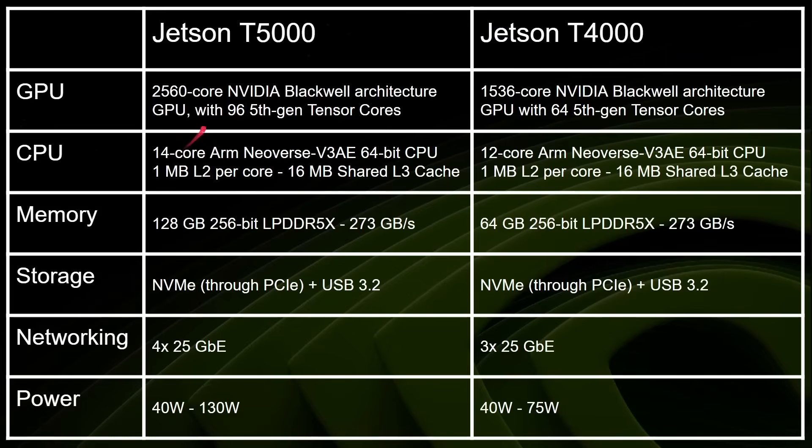The T5000 has 2560 NVIDIA CUDA cores for the Blackwell architecture — the same as the RTX 50 line — whereas the T4000 has fewer CUDA cores. You've got 14 ARM Neoverse V3 cores; ARM Neoverse is the server chip line from ARM, so these are high-bandwidth, high-performance 64-bit chips with 1MB of L2 cache per core and 16MB shared L3. The T4000 has only 12 cores. There's 128GB of LPDDR5X RAM in the T5000, and 64GB in the smaller one, with 273GB/s bandwidth. You've got all kinds of storage options including NVMe through PCIe, and connectivity via USB 3.2.